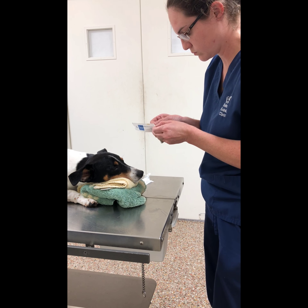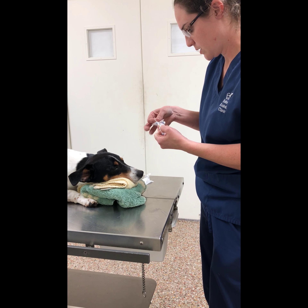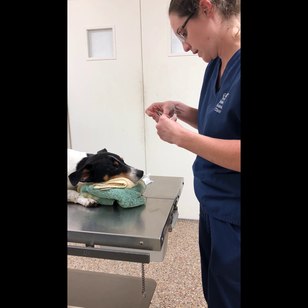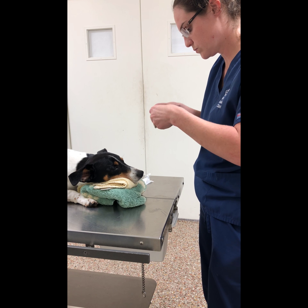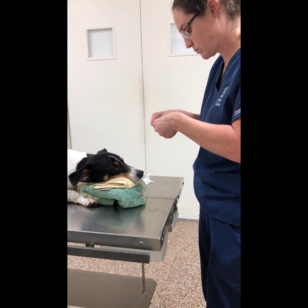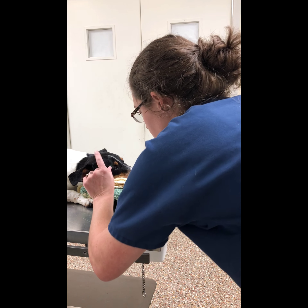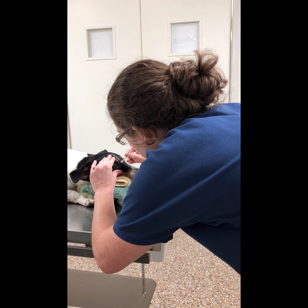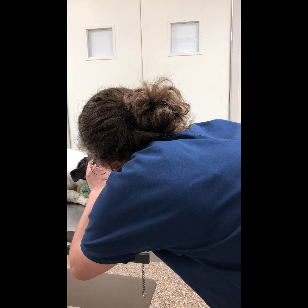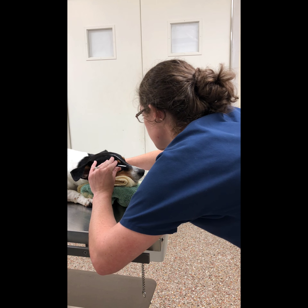I'm going to keep the test sterile so I can get it open. I'm going to put a notch at the end, and then I'm going to place it. I'm going to hold the eyelid open, and then I'm going to place it under the lower eyelid, and set my timer for one minute.